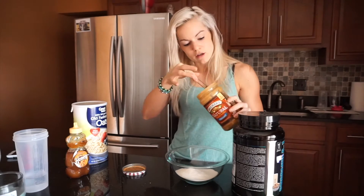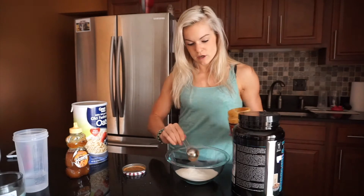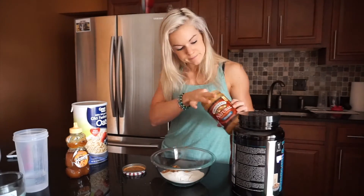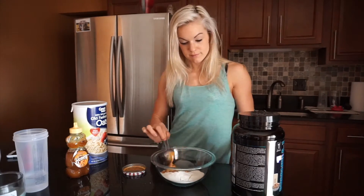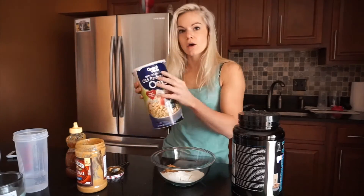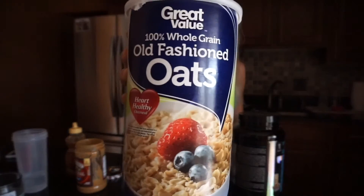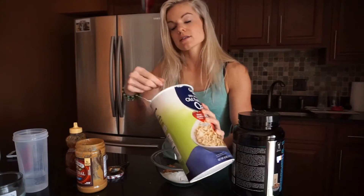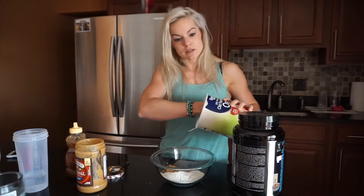I'm going to take three tablespoons of natural peanut butter. Next: oats — old fashioned oats. I'm going to take one cup. I'm making three servings, and each serving is going to have a third of a cup of oats.